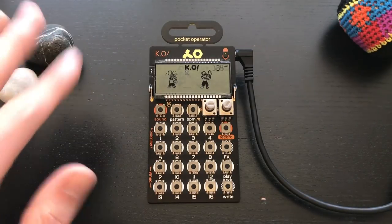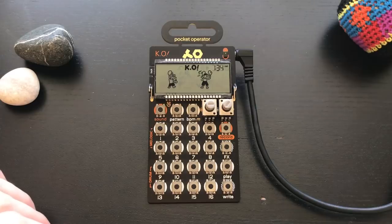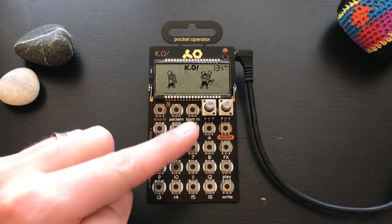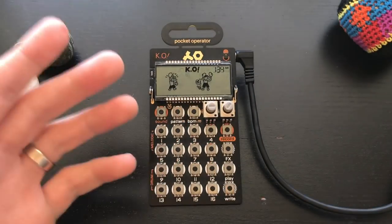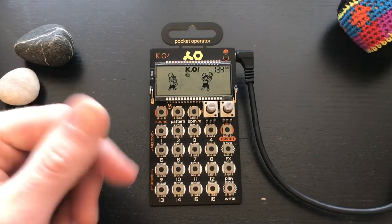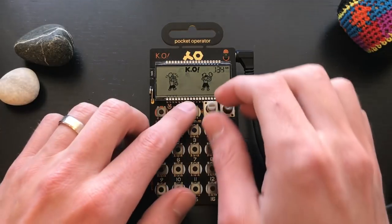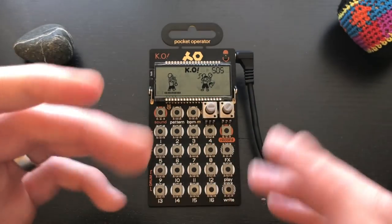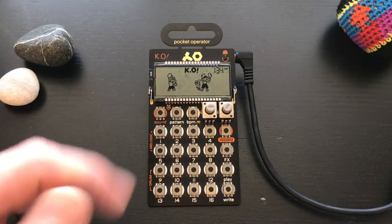I've got some rocks here, a hacky sack — we're really going for that lo-fi vibe. Let's start by talking about the tempo or BPM. I like my lo-fi tracks to be around 80; it's not going too fast or too slow, it's in a good pocket and groove. You also want to adjust your swing by holding the BPM button and twisting to the left — I put it usually near the middle.